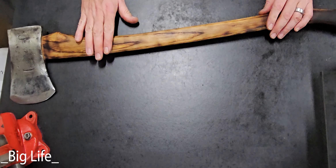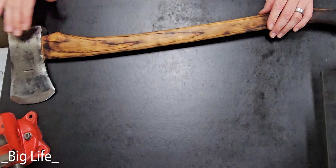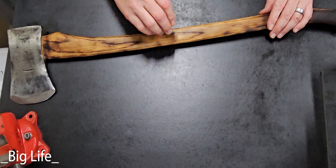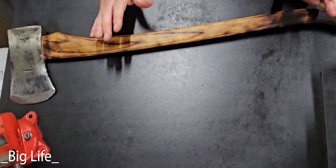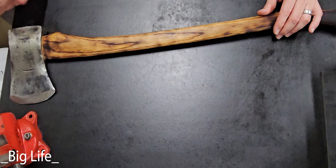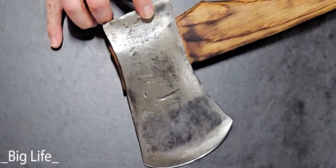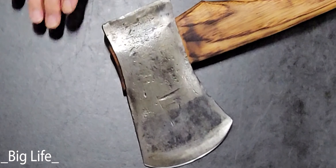When I inherited my great-grandfather's axe it was extremely rusty. I didn't notice any markings on it whatsoever — it had a store-bought handle with lacquer and a sticker, so I thought it was just some plain Jane Sears and Roebuck axe. I went ahead and wire-wheeled the head and when I did so I noticed that it says American Axe and Tool, Glassport PA. That means this head is a minimum of 102 years old.